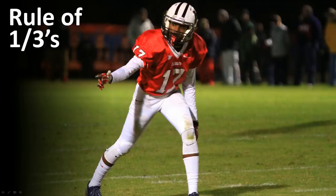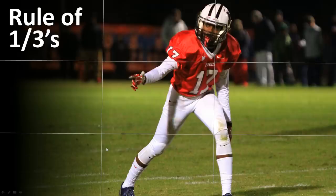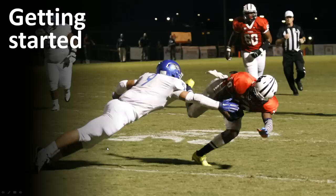Rule of thirds — this is the mug shot effect: put the center of the image in the center and hang it up at the local police station. Divide your camera up into thirds horizontally and vertically, move your subject off to one of those third lines, and it'll tell a much better story of the player. It doesn't look like a mug shot — there's a little bit of area on the left, right, top, or below to kind of break things up. Rule of thirds is very common in the world of photography.